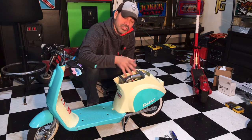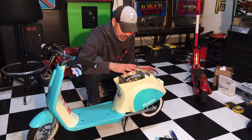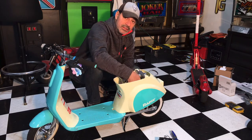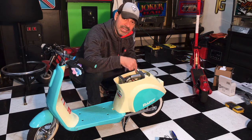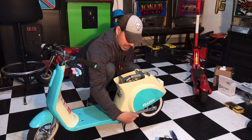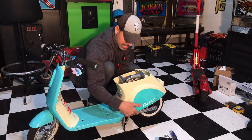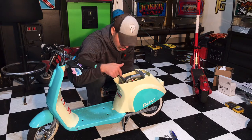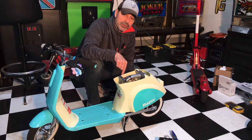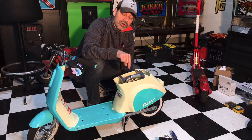On some of the other Razor scooters there's more accessibility, but for whatever reason this one is a little tight in there. We'll go through the top to disconnect the harness to the battery, and then to get to those two hex bolts it's easier from the bottom on the sides. There's also a little zip tie that I'm going to have to cut as well — I'll get a close-up of that — and then we'll put another one on afterwards to free up the wires to the harness.